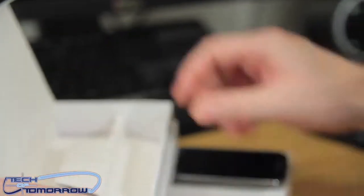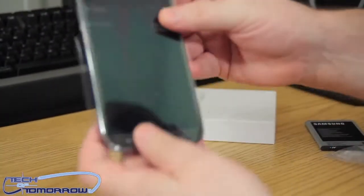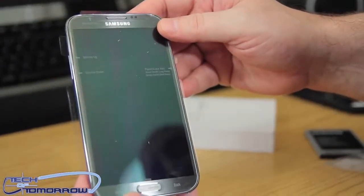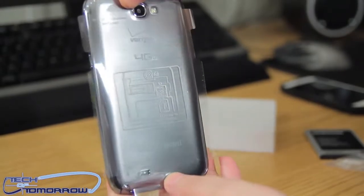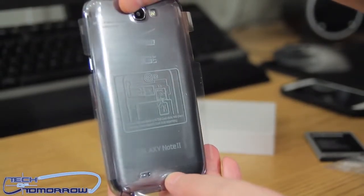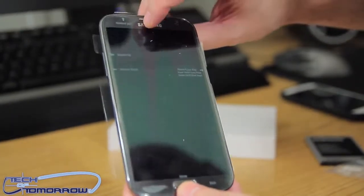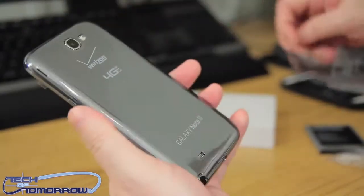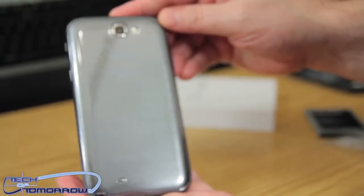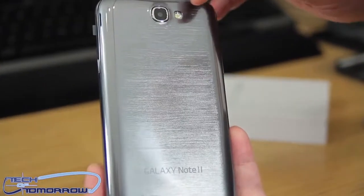There's nothing else inside the box, so let's move forward to the phone. Here we go — it's beautiful! This phone is basically five inches by three inches by just a little bit bigger than a quarter inch for dimensions. I'm going to flip the plastic off the back — you can see it's the Verizon 4G LTE Galaxy Note 2, and the rear camera is right here.